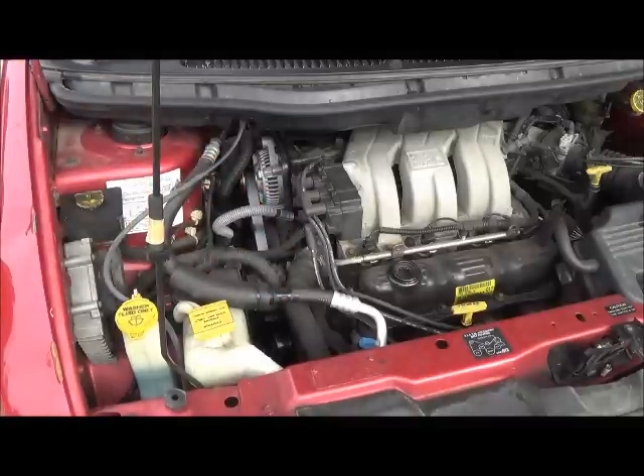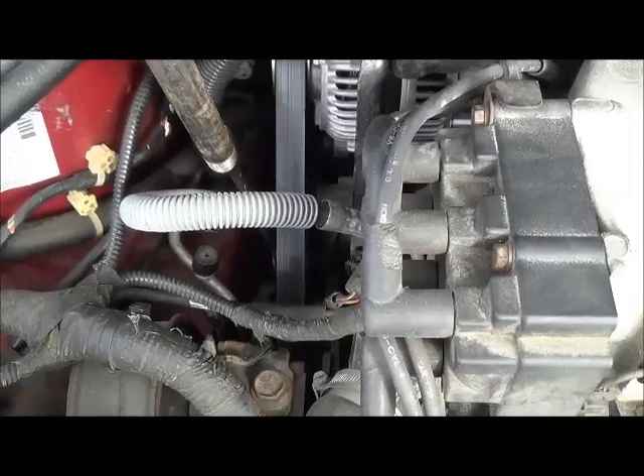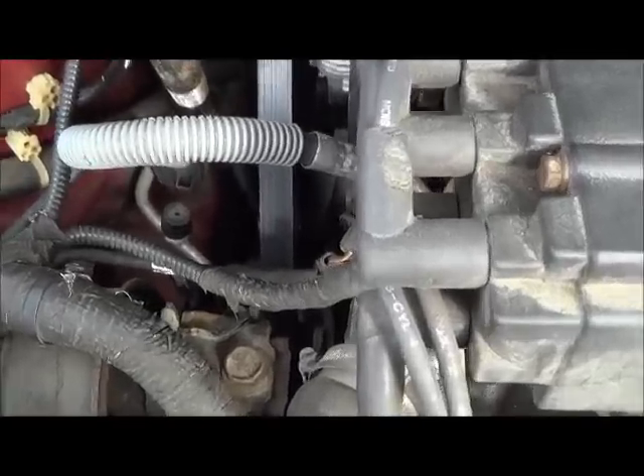Now that we've diagnosed it, let's figure out what the problem is. Here's how you take off the serpentine belt.